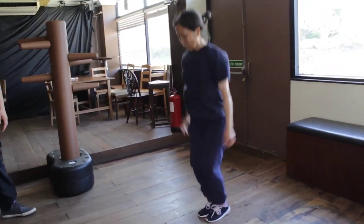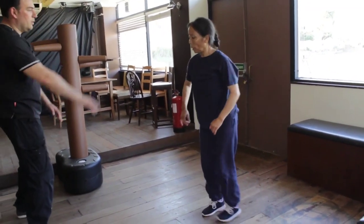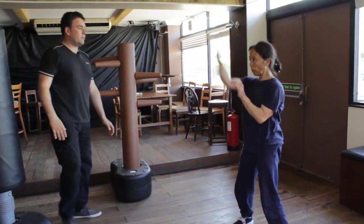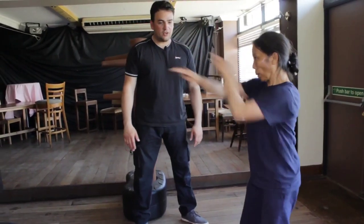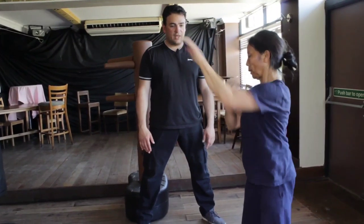Feet in - Bill Lee finger jab. As fast as you can go, 10 seconds explosive - really go for it. Ready? Ten, nine, eight, seven, six, five, four, three, two...